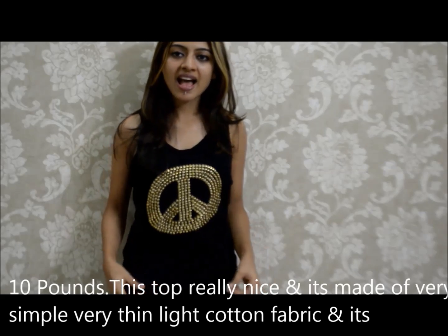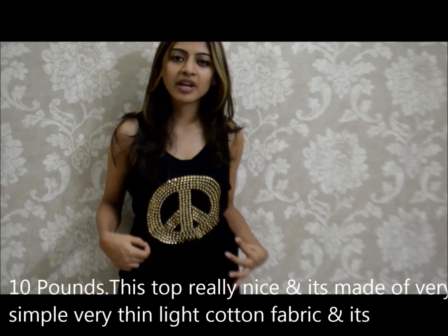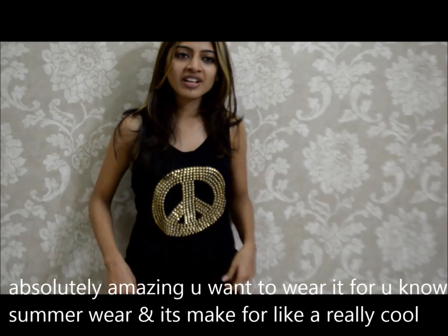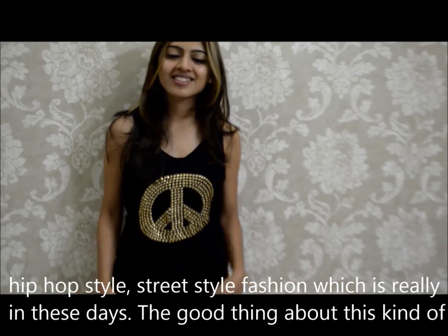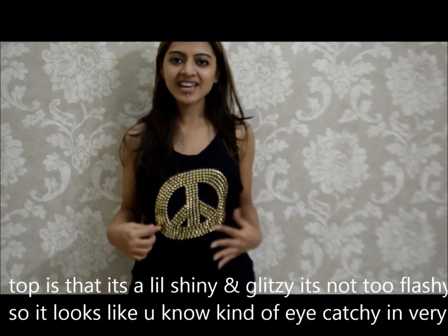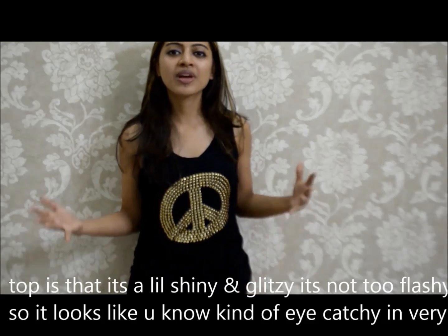This top is really, really nice. It's made of very simple, very thin, light cotton fabric and it's absolutely amazing if you want to wear it for summer wear. It makes for a really cool hip hop style, street style fashion which is really in these days. The good thing about this kind of top is that it's a little shiny and glitzy — not too flashy, so it looks kind of eye-catching in a very classy way at the same time.